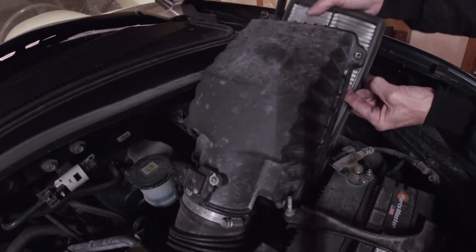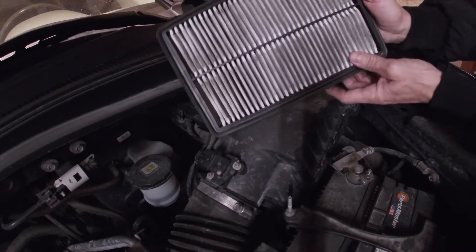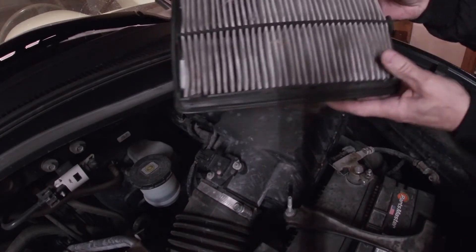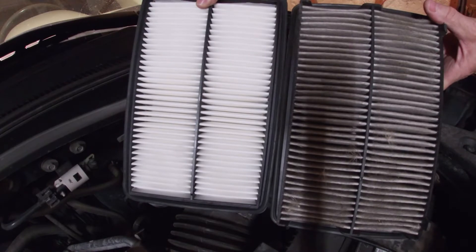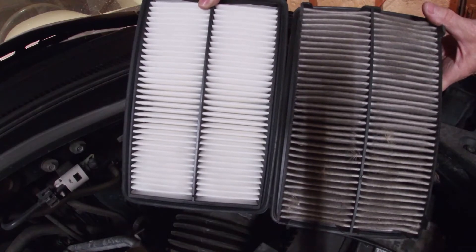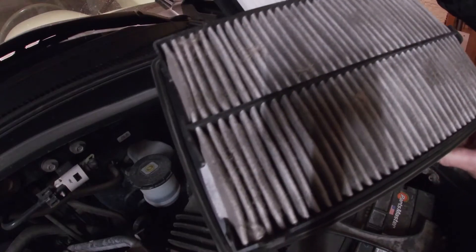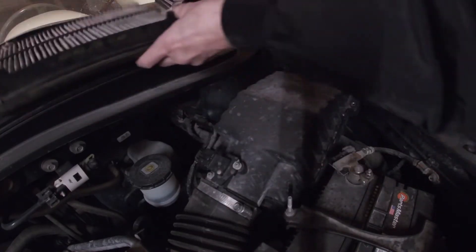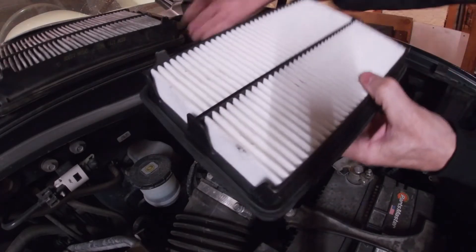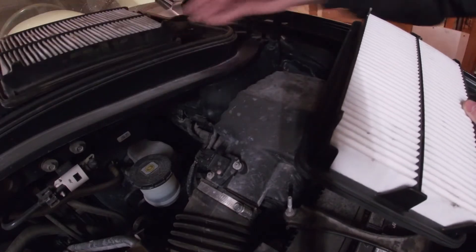Get your old one out. Oh yeah, that's a little dirty! That's about a year's worth of driving. Can you see the difference? Wow, that's amazing — loss of fuel economy right there, and maybe some performance too. Take a look and make sure the new one has the same tabs, same size, and gaskets look good.